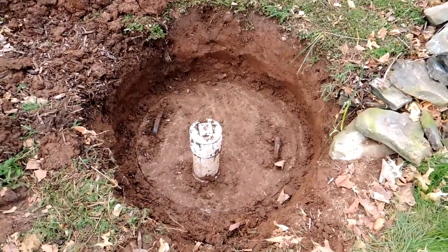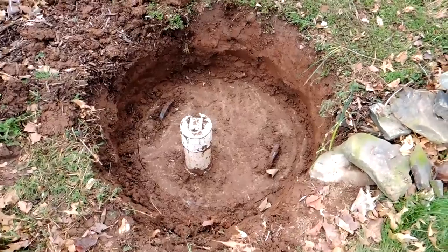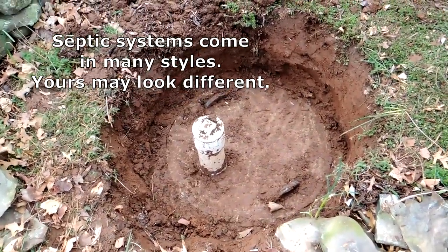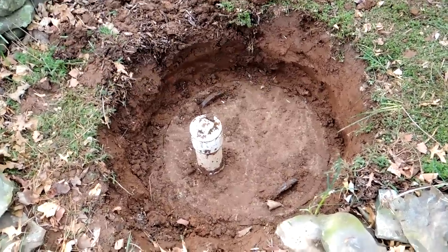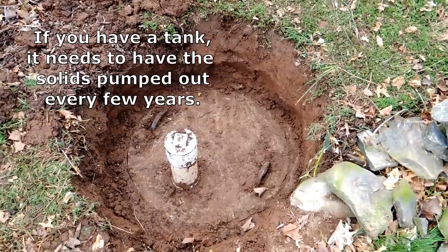Hey guys, it's John from Enduring Charm. The time may have come for you, if you have a septic tank, to get it pumped. You should be doing that every two or maybe three years just to get the solids out. It's really important to do because if you don't, the solids can build up over time and become a problem, clogging the whole system.